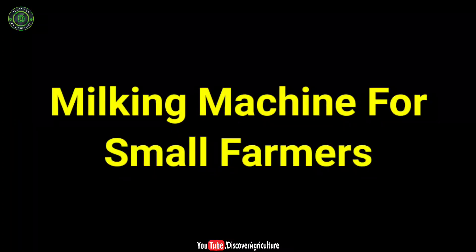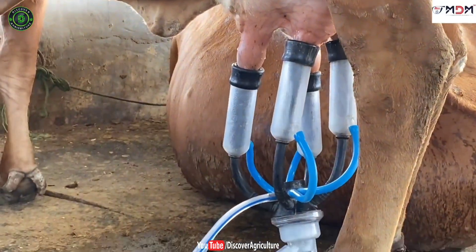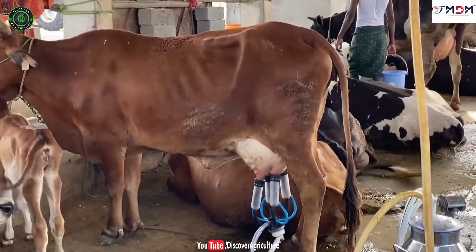Milking machine for small farmers. This basic milking machine is suitable for small farmers with 1 to 5 cows. This machine can be operated with a home UPS battery and inverter during power cuts.